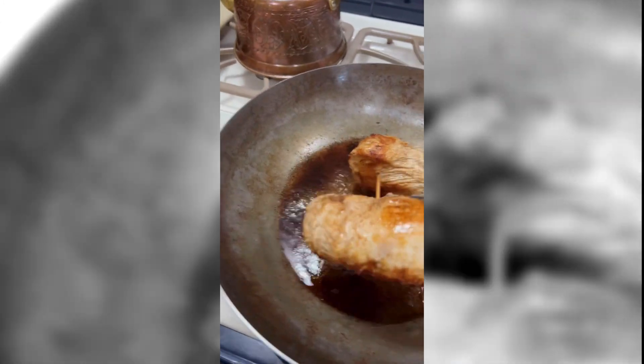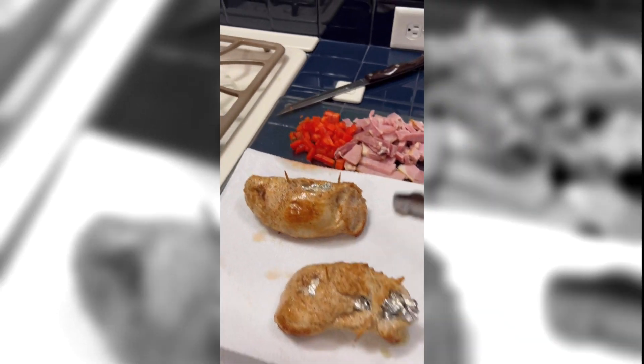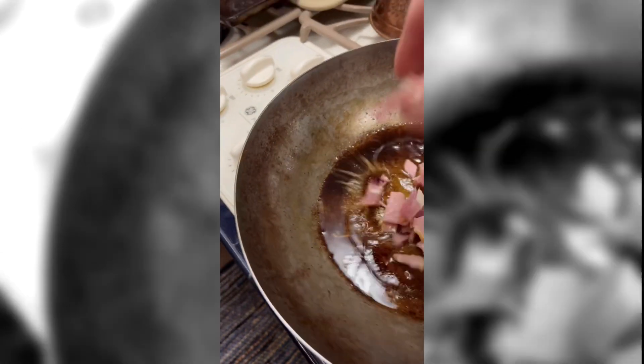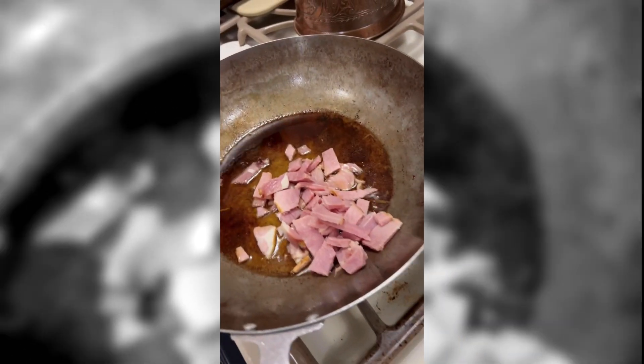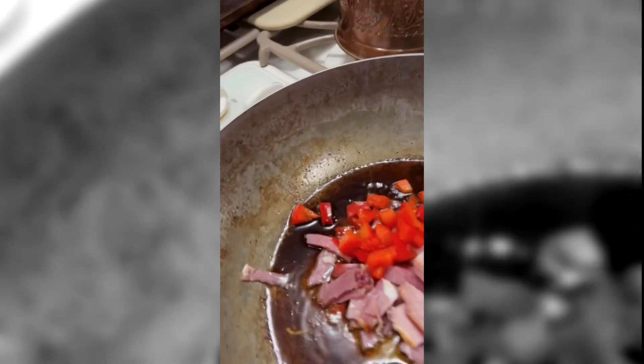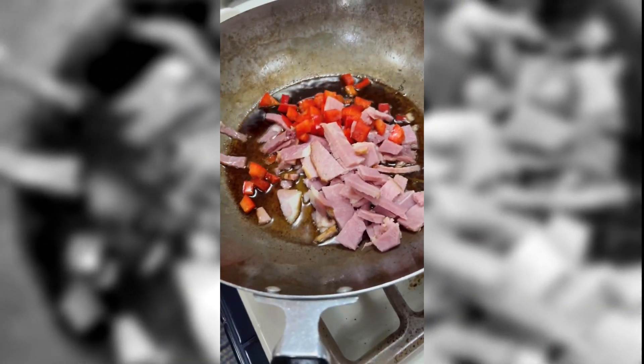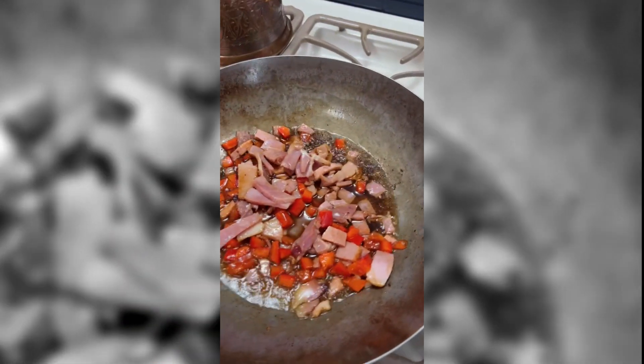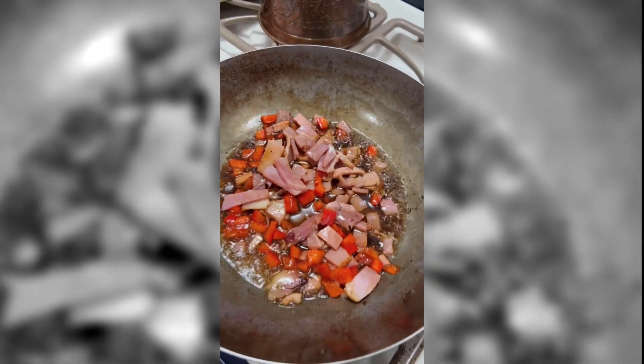I'm going to take these out, let them cool, and while the skillet is still hot, I'll add my ingredients together and let this stuff warm up. Heat it up, put everything in. We have got the red bell pepper and the ham mixed up, sizzling a little bit in the olive oil.